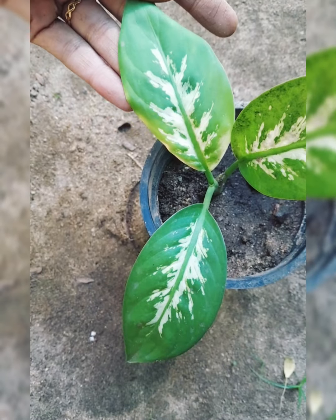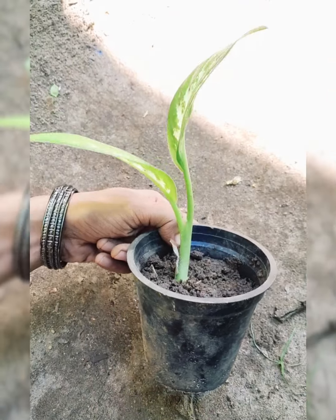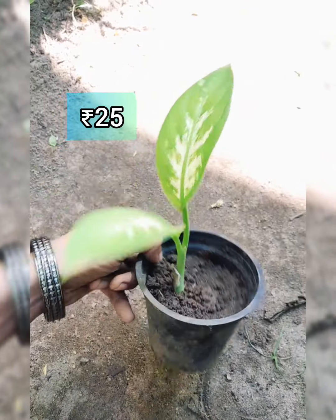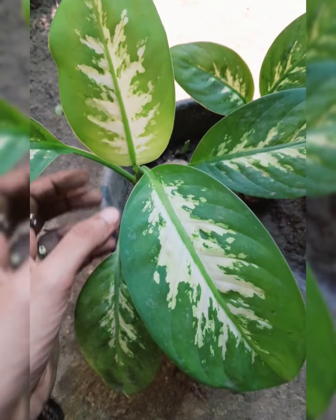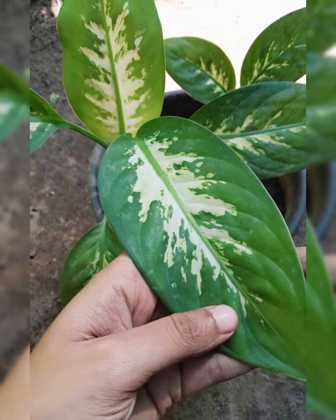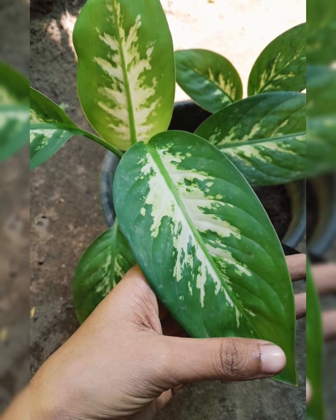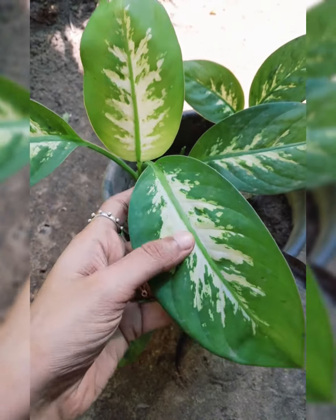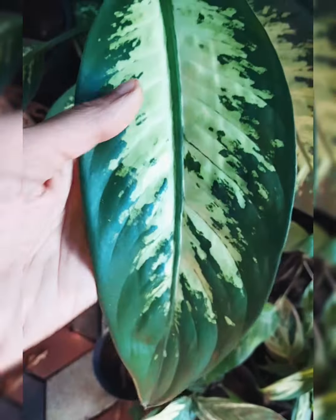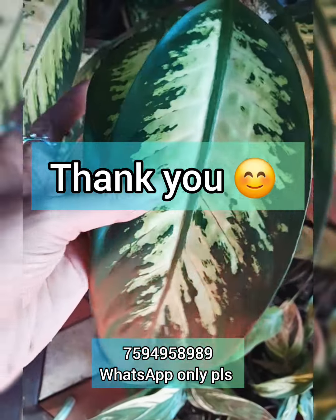This is a different batch. I will tell you about different batches. This is a great plan. This is a 3-leaf stage. These are very tough plants, and if you have 4 plants, please contact us. Please like, share, and subscribe. Thank you.